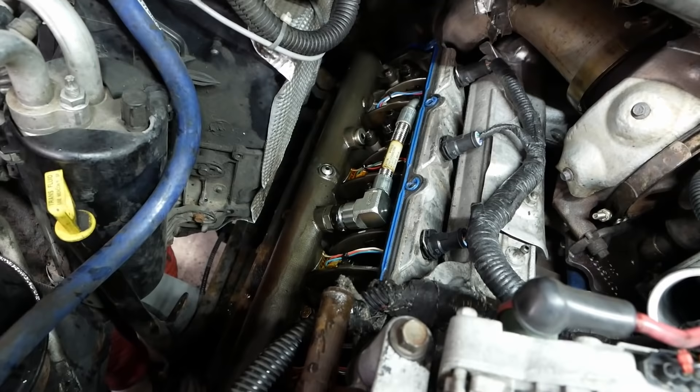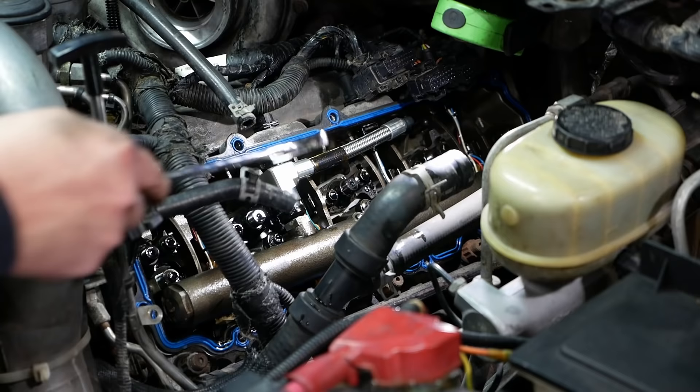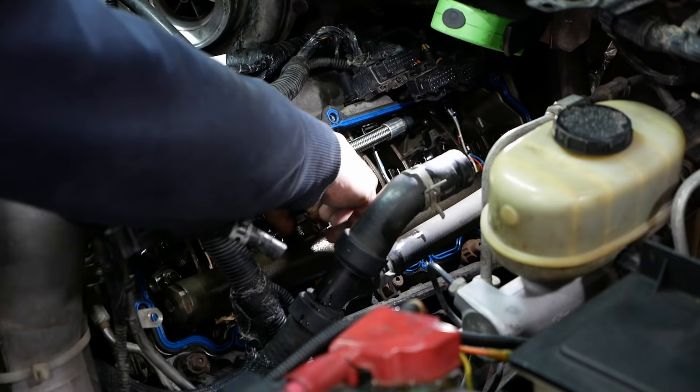We're in. Service data says we have to use a special tool to release a quick-disconnect fitting on the log manifold, but it looks like we can just back this anti-drain-back valve out and that should get us where we need to be.